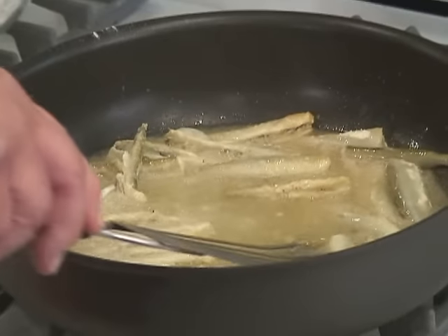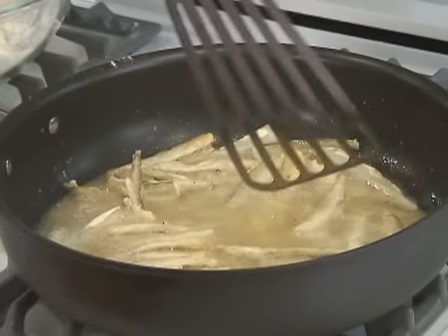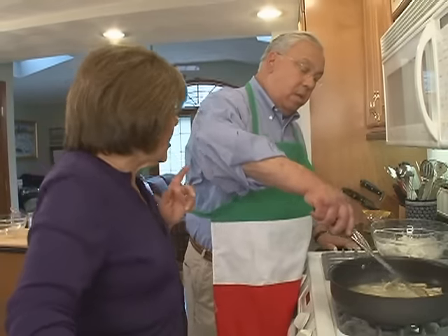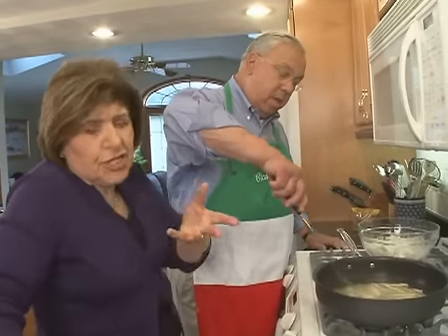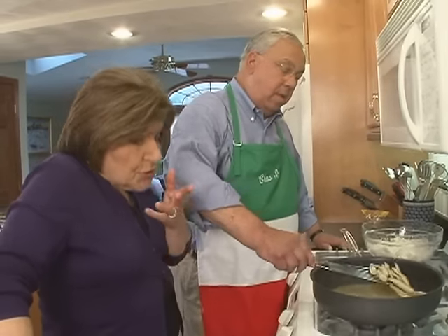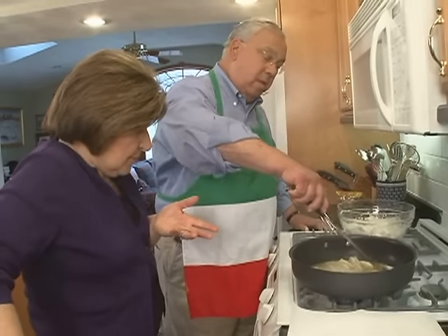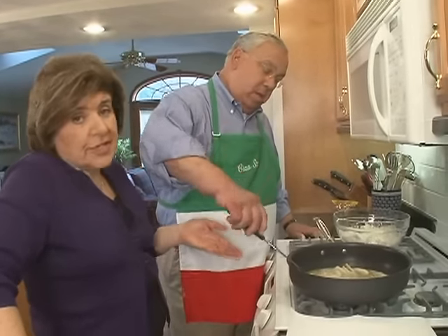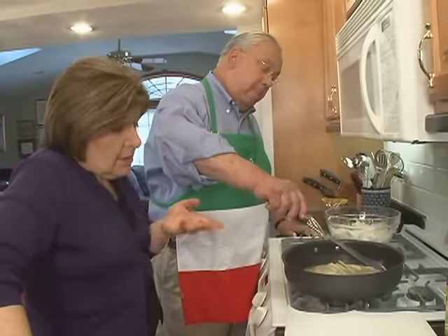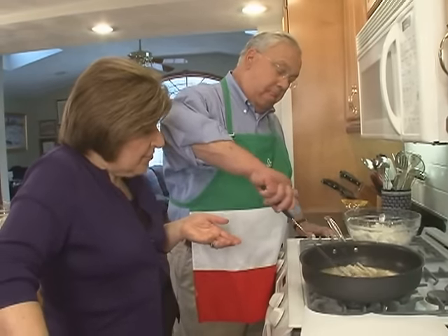Turn them over. Boy, they look good. They look so delicate because they're fresh. Very fresh. Now, if you couldn't get fresh smelts, you could use sardines. Some people like to use anchovies for this on Christmas Eve — big white anchovies, which would be delicious, too. You would do the same process of flouring and just frying.